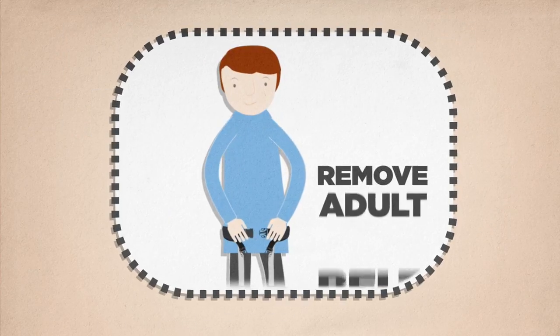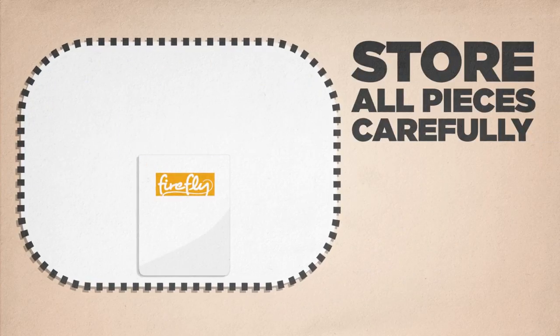Remove your adult belt. Store all pieces carefully for your next adventure.